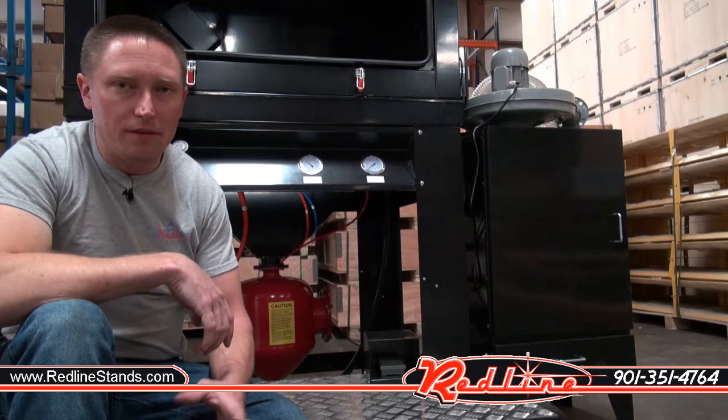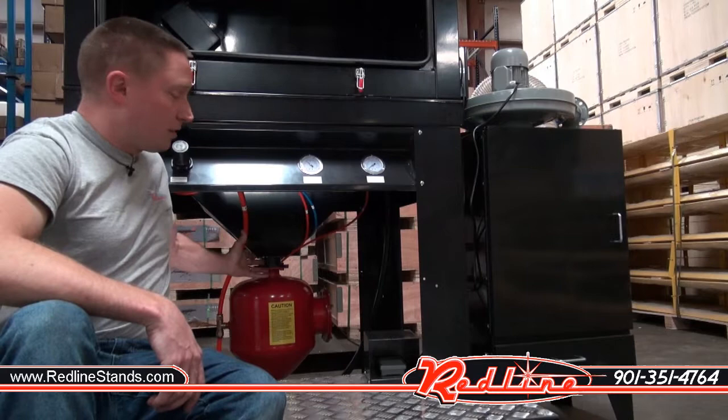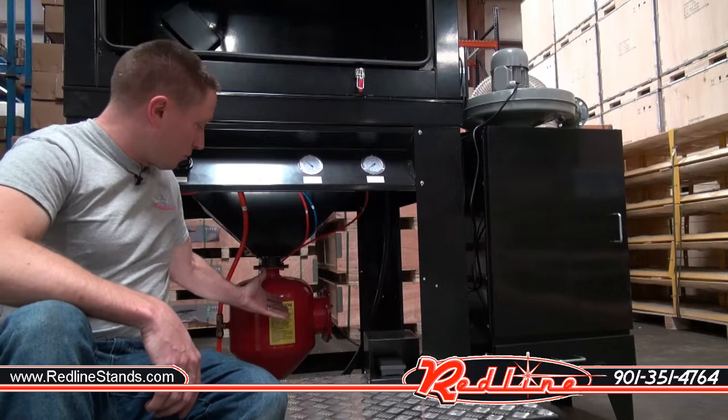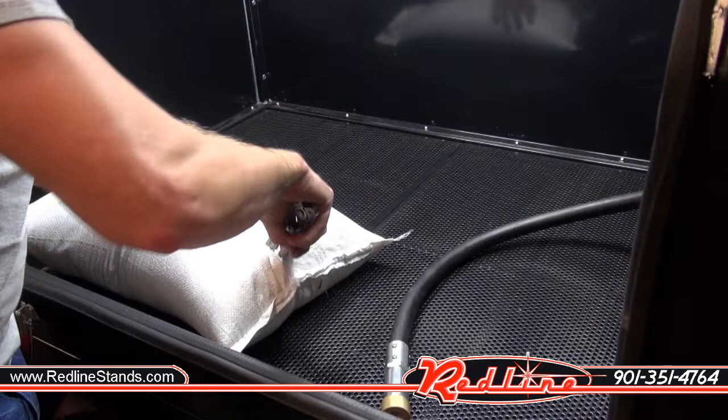A lot of folks want to know how these pressure pot cabinets work, and the answer is it's simple. You step on the foot pedal, it operates an electromagnetic valve on the back side of the cabinet that opens and closes a mushroom valve. That in turn allows media to flow from the funnel down into the canister, at which time it pressurizes the canister with air, and then you're good to go. We'll go ahead and load some medium grit crushed glass into our REPP70.